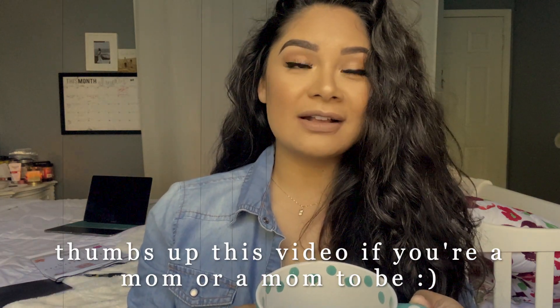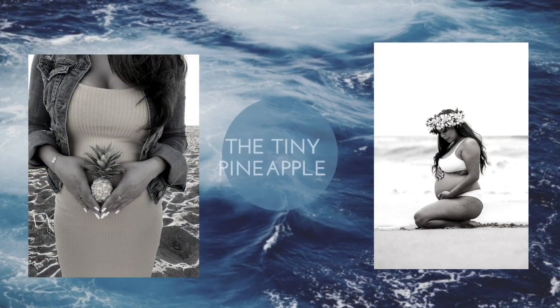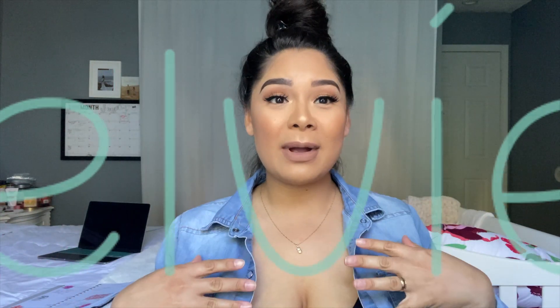While we're talking about all things pumping related, I'm drinking my mother's milk tea. Hi guys, welcome back to my channel. My name is Andrea, and in today's video I'm going to be talking about my LV pump. I have my pumps in right now so I can't actually show you them, but towards the end of the video I will show you how much milk I've pumped.